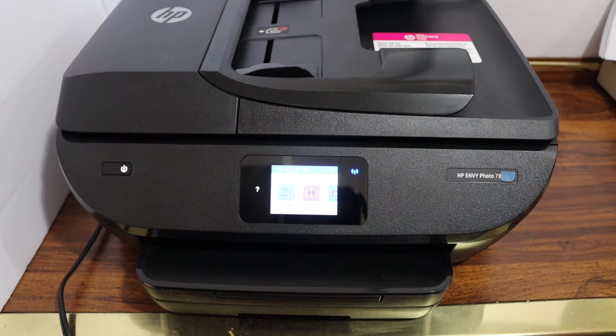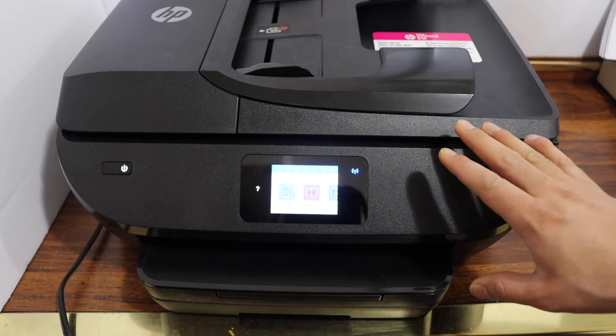Today's video is regarding the HP Envy Photo 7822 printer. I'm going to show you how to do the Wi-Fi setup. We are going to connect this printer with the wireless router of your home or office.